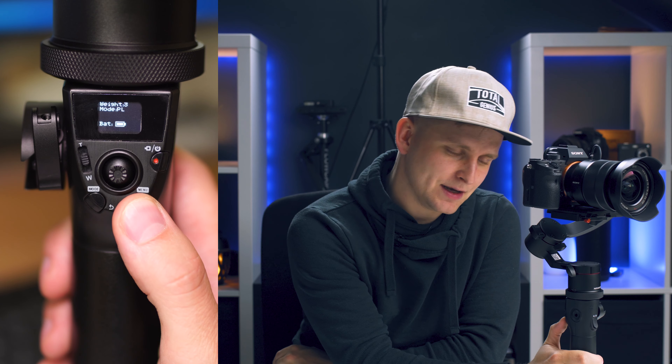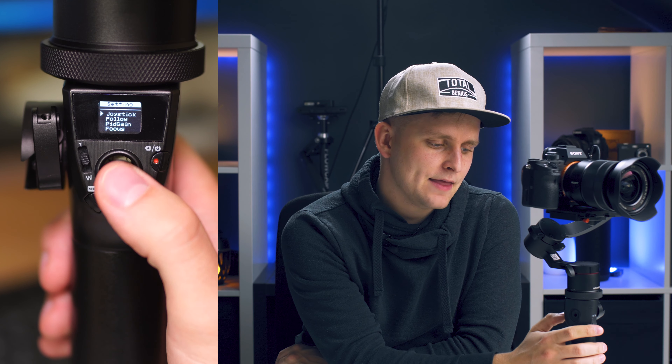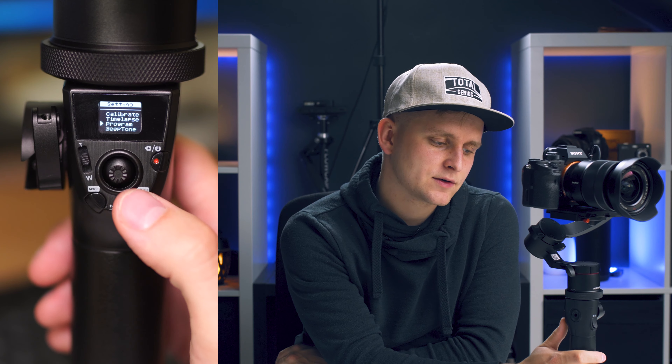The first way to use time-lapse mode is my favorite and I think the best. To enter the time-lapse feature, hold down the menu button to go to the menu, long-press on the menu button, then navigate to the time-lapse section and press the menu button again.